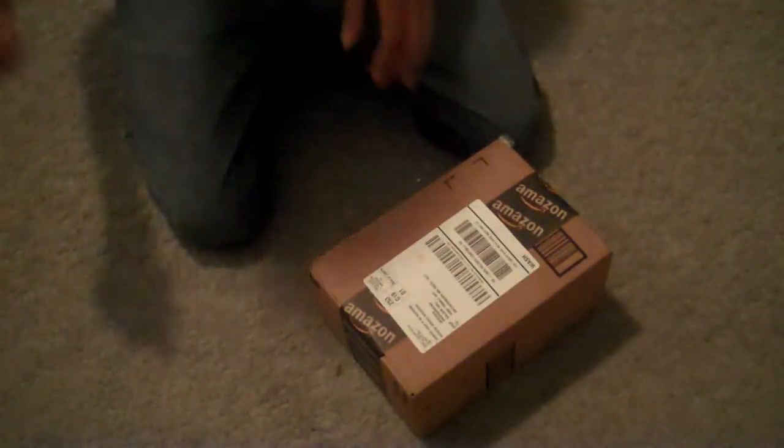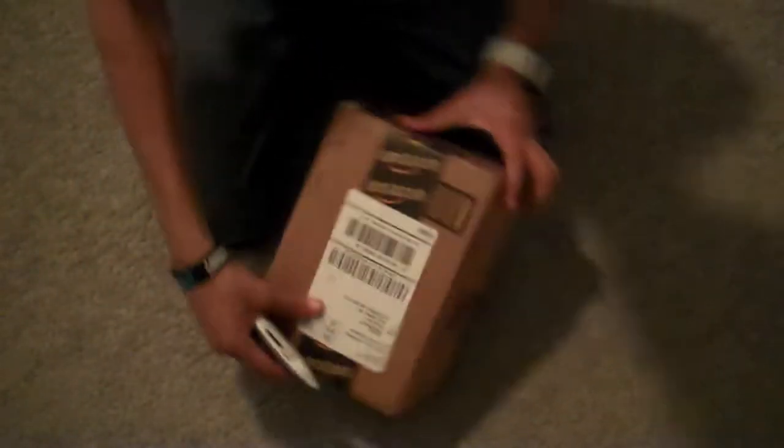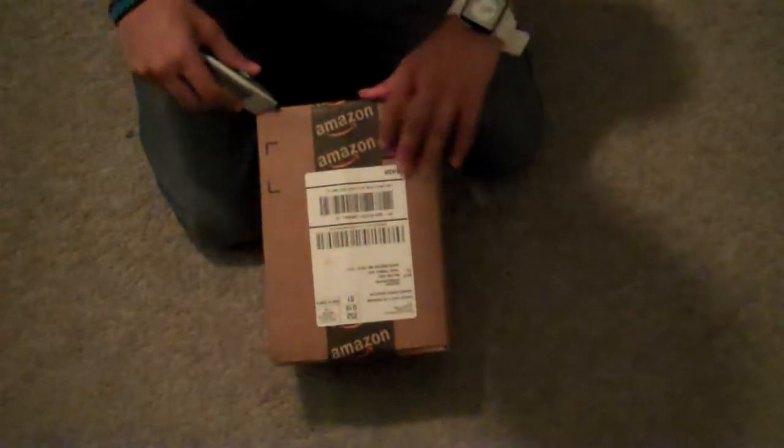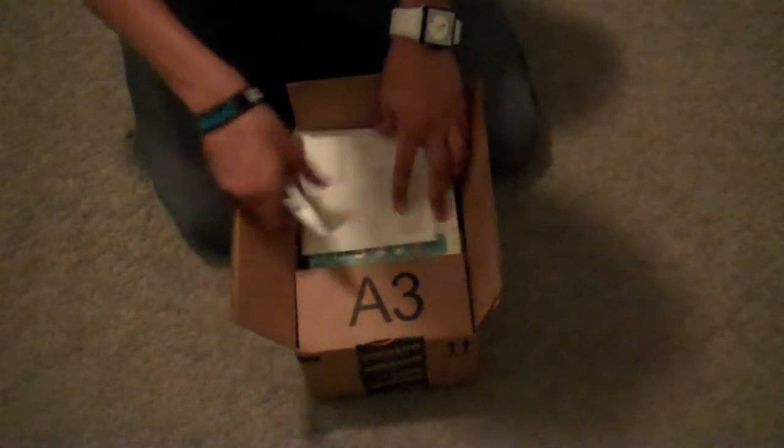What is up guys, this is Shontamax, and I got a brand new unboxing for the Yeti microphone. Let's get this thing open. And I'm very excited because it's an expensive mic, you know?